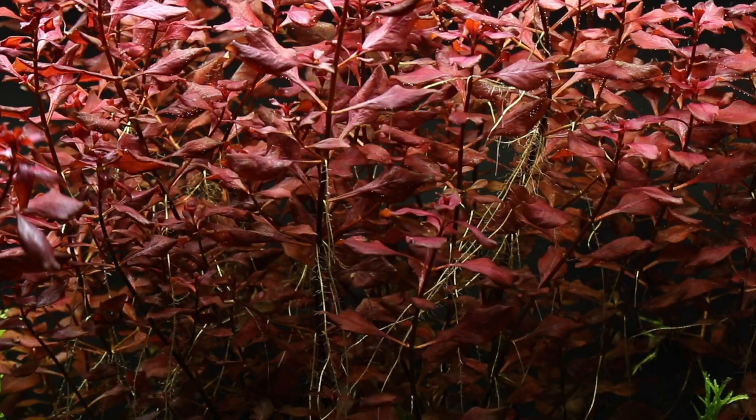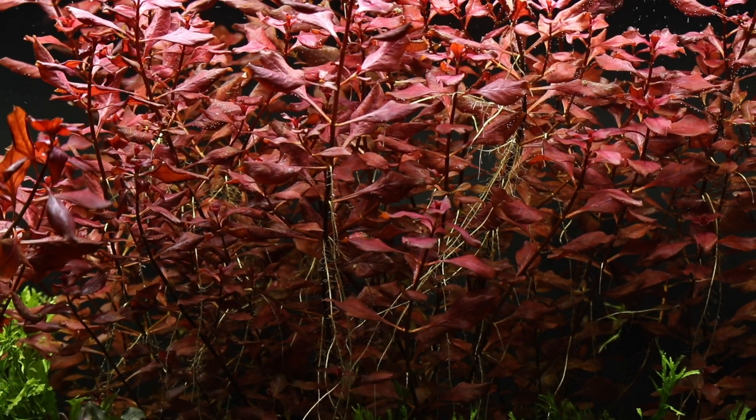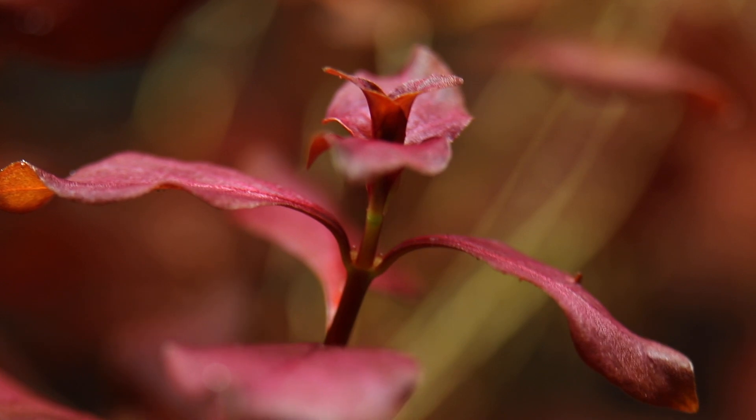Ludwigia palustris is a stunning red stem plant worthy of addition to any aquascape in need of some high-impact colour. Its fast growth makes it ideal for those wishing to practice their trimming techniques, as well as helping to prevent algae. We love this plant and we're sure you will too!